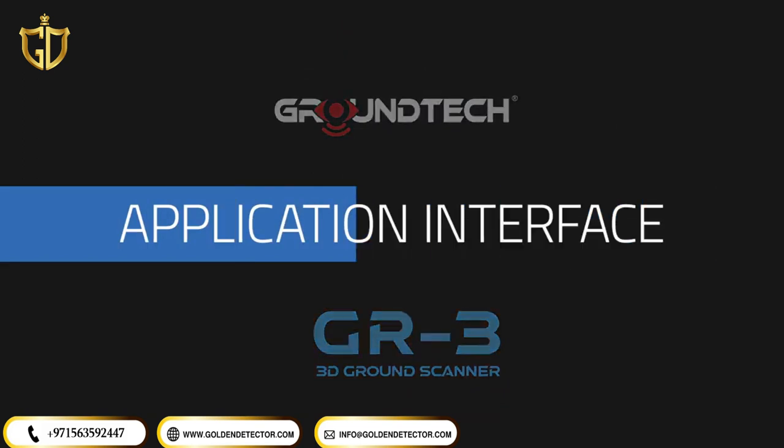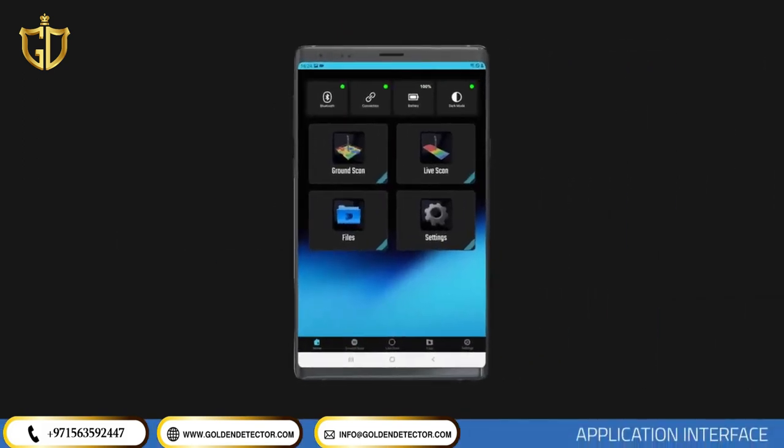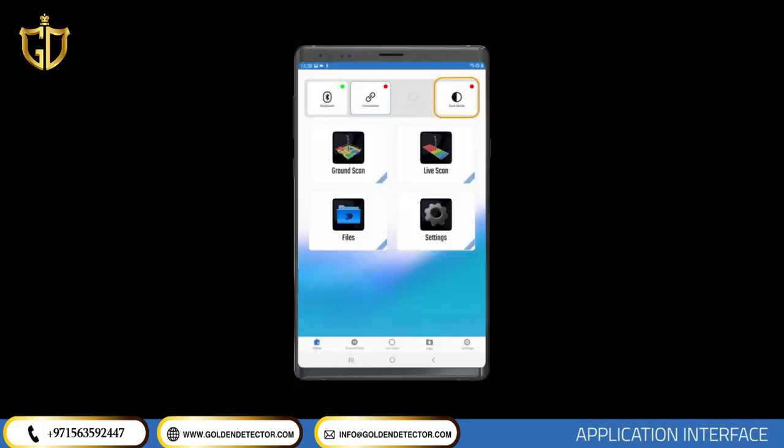Application Interface. On the main page of the application, there are icons in the middle and bottom bar, including scanning modes such as 3D Ground Scan and Live Scan, an icon to open recorded files, and an icon for the Settings menu. The top bar includes icons to turn on Bluetooth, quickly connect to your GR3 device, view the GR3 battery level (inactive when not connected), and toggle dark or light mode.